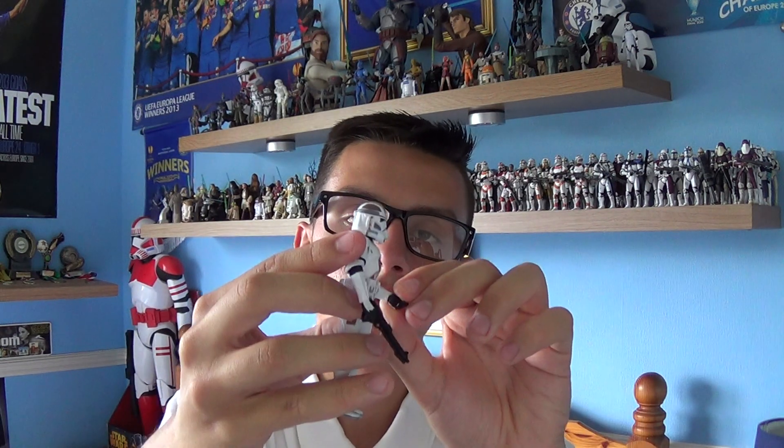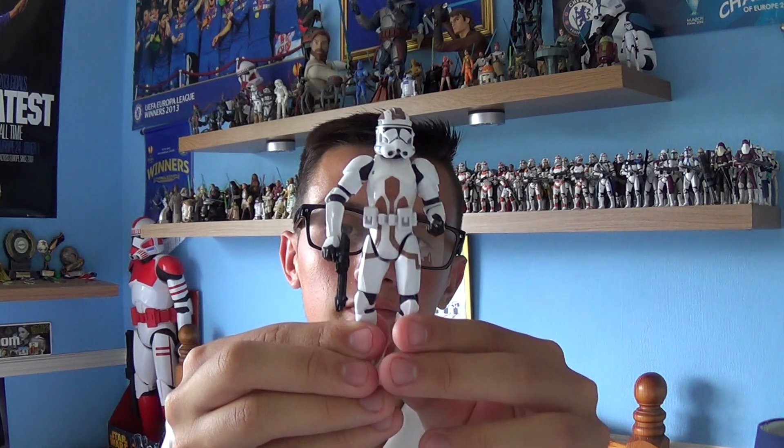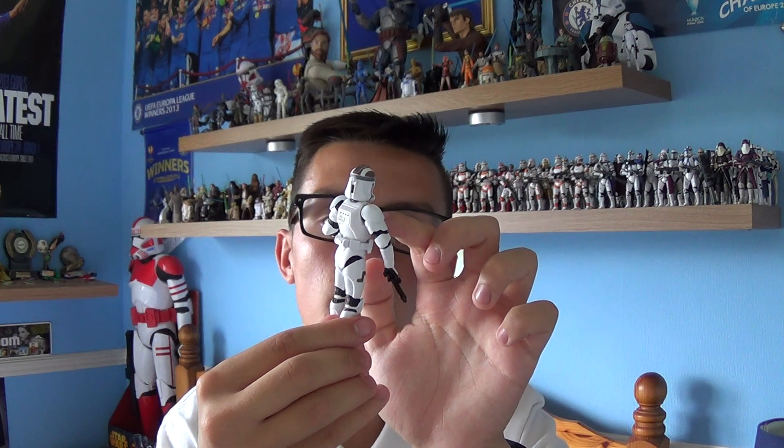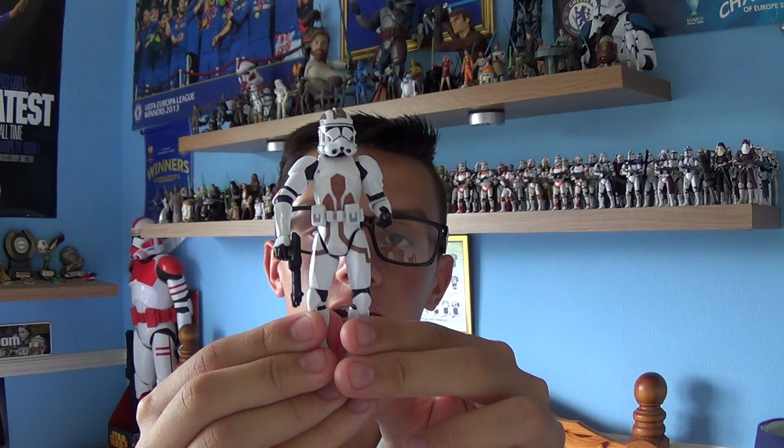Also with the figure, it does come with brown markings to indicate the Combat Engineer's regiment, located just above the chest and the stomach, and on the right and left thigh.